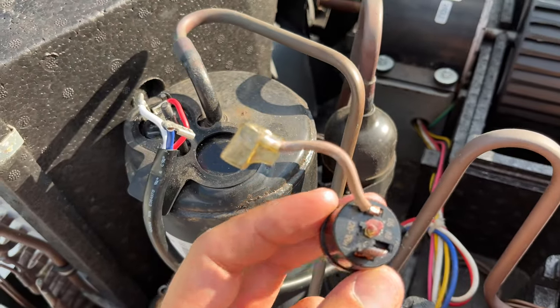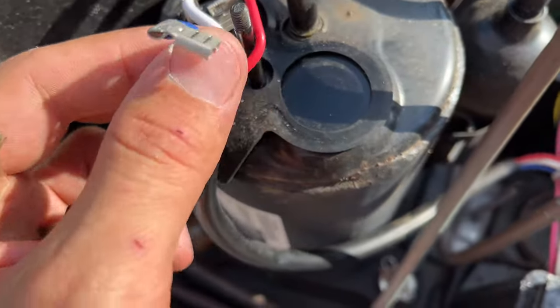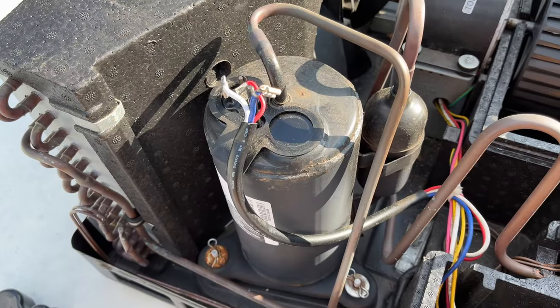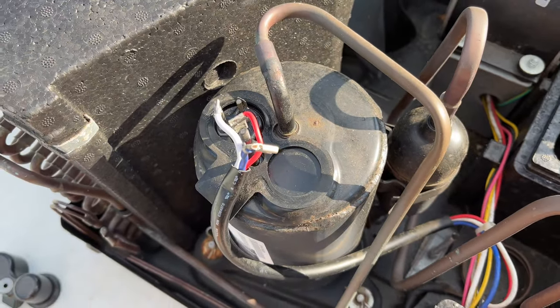You can swap out the old overload protector or bypass it for a short period of time just to see if the compressor will start working. Simply connect the blue wire directly onto the compressor. Bypassing is probably not the best option since there's some risk of damaging the compressor from high current, so if possible try to avoid it.